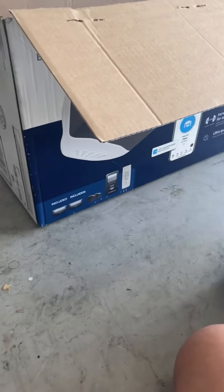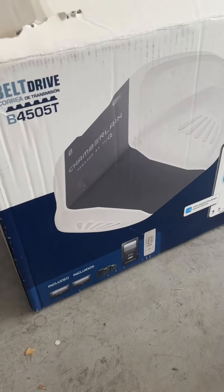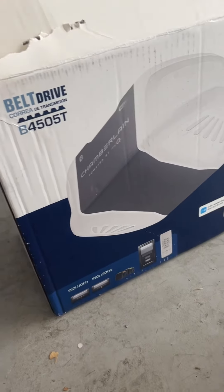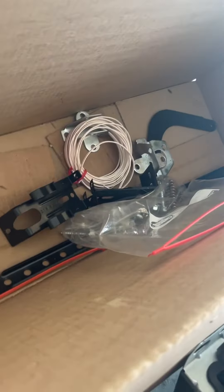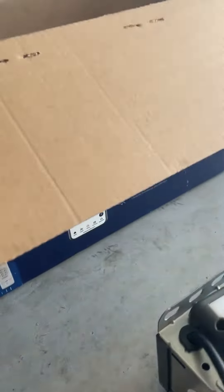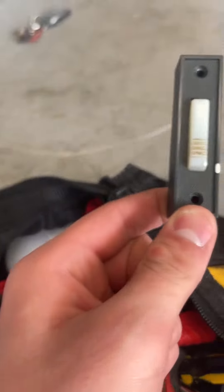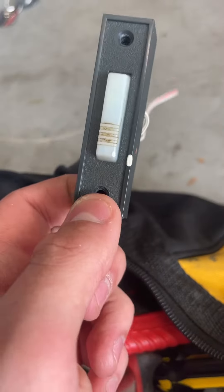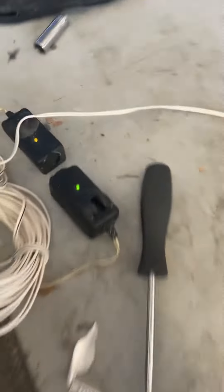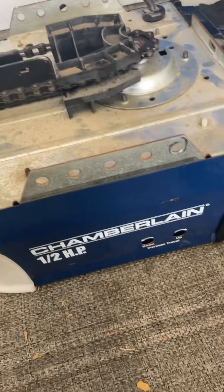Late last night I picked up a new opener off of Facebook Marketplace. It's not a B4505 — it's just the box that came with the hardware, door arm, and whatnot. Over here we have a 401A 4166 button — nothing special, it's basic — got the pair of gen 2 sensors. And here it is, this is the Chamberlain, I think it's the Lowe's model.